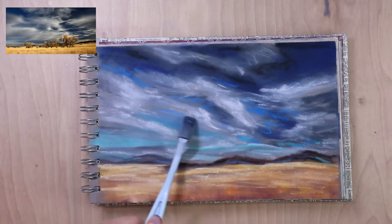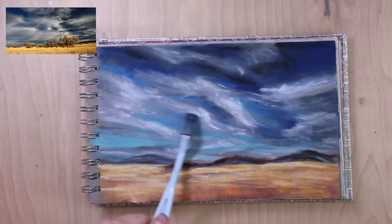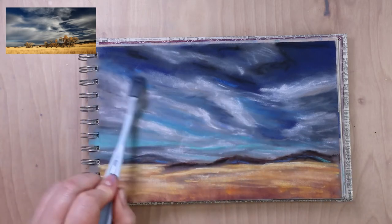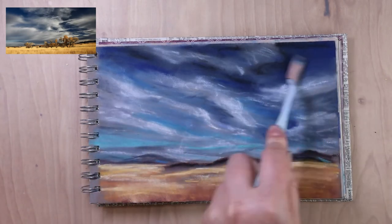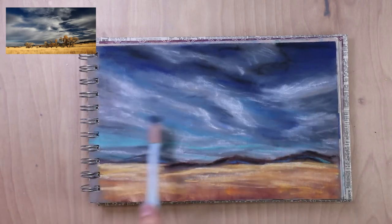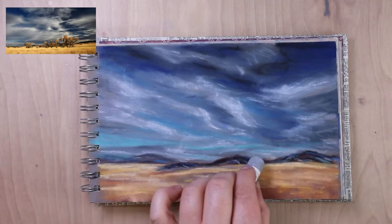I like working on the sky first and then working my way forward, at least for the base layers. It helps me start to achieve that feeling of distance, and I don't get weird halos around things I've added later on. In my brain it's just easier to layer things on top of what's further away. I'm adding blues to the mountains because they're in the distance — the ones on the right hand side are darker and almost read black, but I added some blues and grays to give them more depth and help them read as more distant.